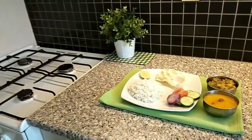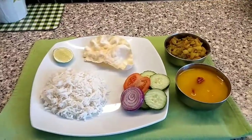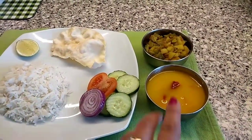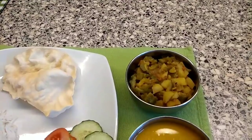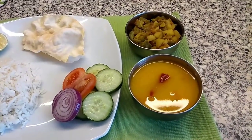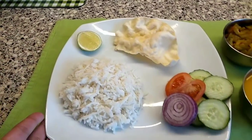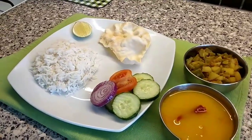Here is my summer special dal too, and idea number three is ready — it looks comforting, healthy, super delicious, and pretty filling. In this platter I have rice, fresh salad, alu turai ki sabji — perfect for summer along with turai, cucumber, and lauki — and tomato dal which is very delicious. There's also lemon and pepper. This platter is good for weight loss too.